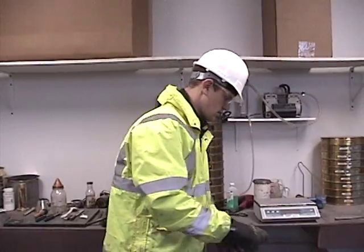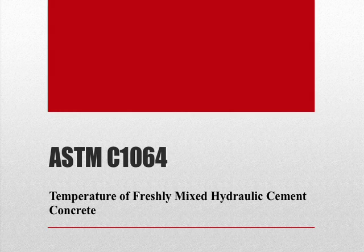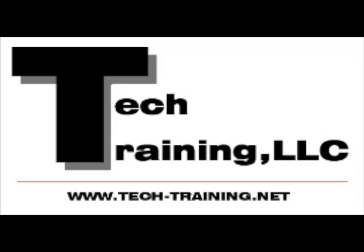And this will conclude ASTM C1064, Standard Method for Temperature of Freshly Mixed Hydraulic Cement Concrete. Thank you!